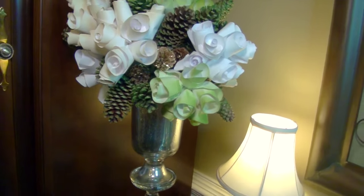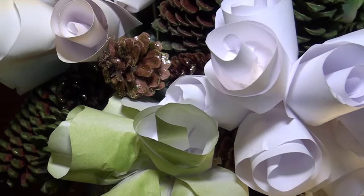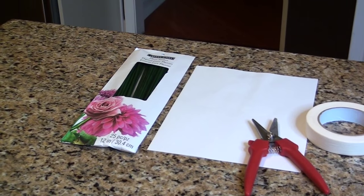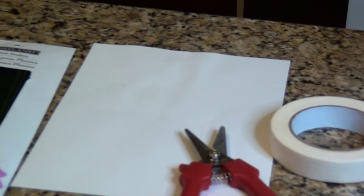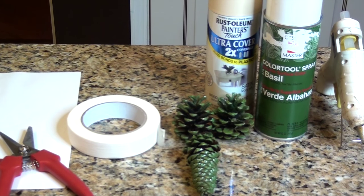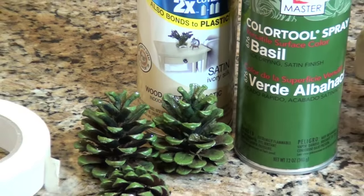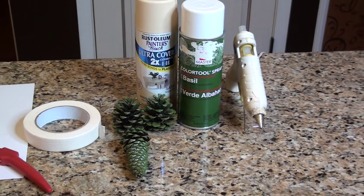I'm going to show you how I made this beautiful holiday floral arrangement using copy paper, backyard pine cones, and zero dollars. To make this arrangement you'll need some skewers — I'm using green floral sticks — and some paper. I'm using white copy paper, scissors, some masking tape, pine cones painted green, spray paint if you want to give your flowers a little color, and a hot glue gun.